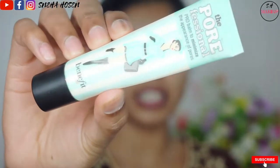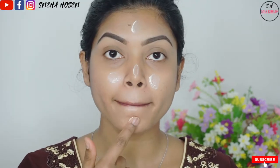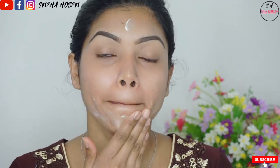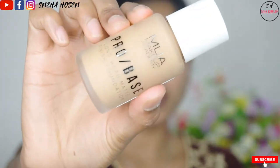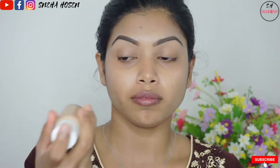My eyebrows are already complete, done off-camera. I am using the primer — using primer is very beneficial. I will use it as a base to blend. I will use foundation, and it is very important that you shake the foundation before applying it.